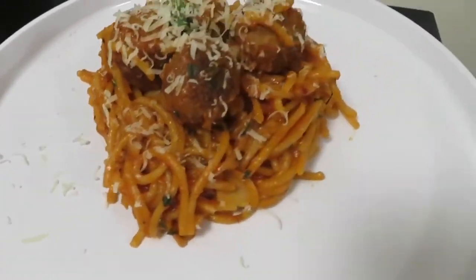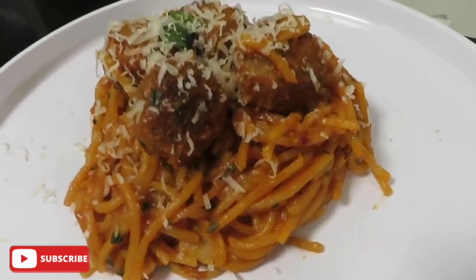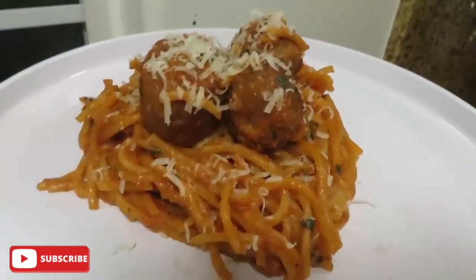This was so good — so fast and easy, and it had a bit of a twist. Thank you, please like and subscribe.